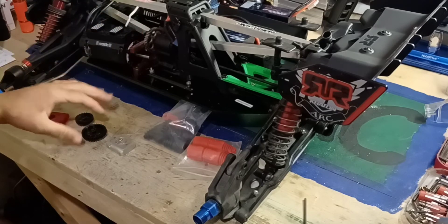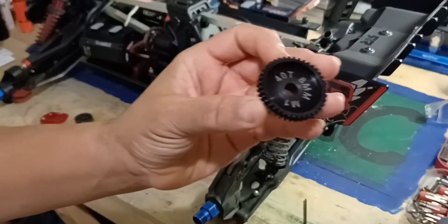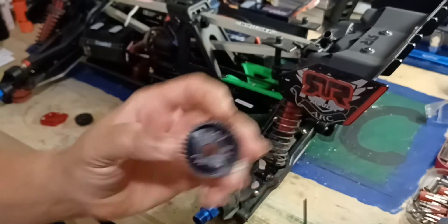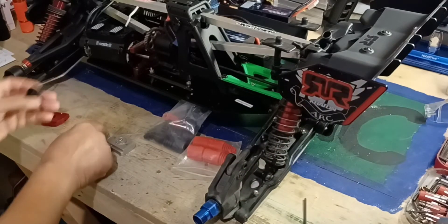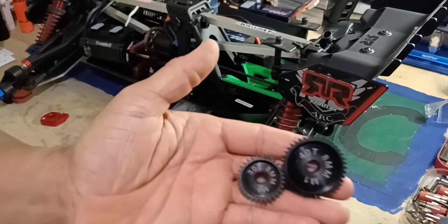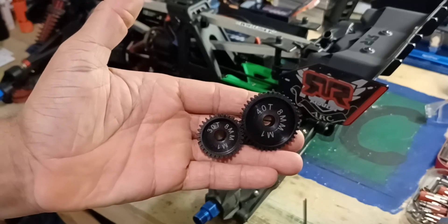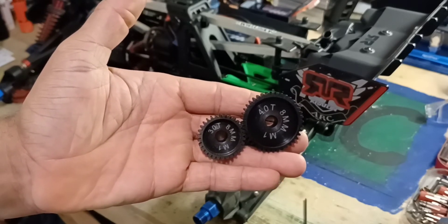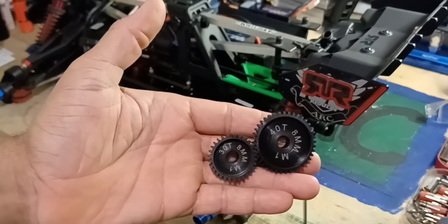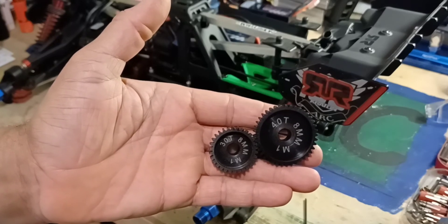But I upgraded to a 40 tooth pinion. Let me do a comparison and show you the size difference between the 40 and the 30. I was thinking the 40 wouldn't be that much bigger, but it is. I mean, they're both mod one, but the size difference is significant — wow.